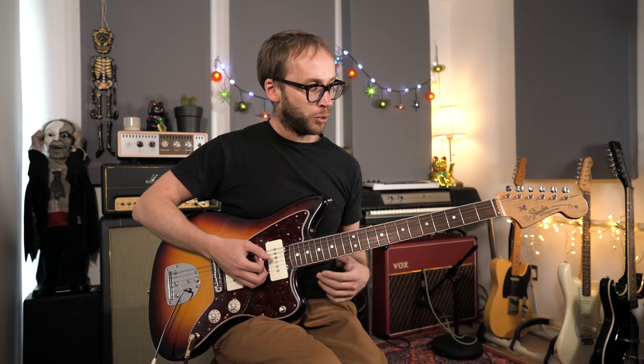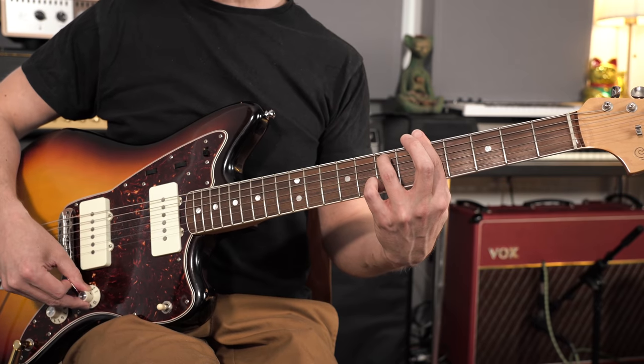Let me take you through the minor 7th shapes I would tend to use. There are lots of ways to lay out this information on the guitar, but for me the best starting point is the traditional 5-shape CAGED system. I tend to associate my 7th arpeggio shapes with the related chord shape. Starting in the 5th position in the key of A minor, we've got an A minor 7th chord shape, and around that I've got my minor 7th arpeggio fingering.